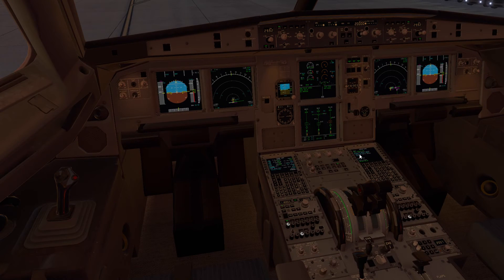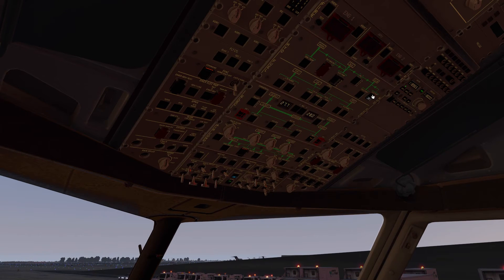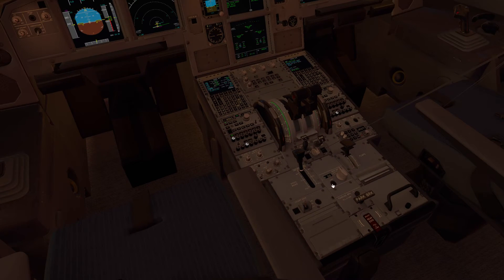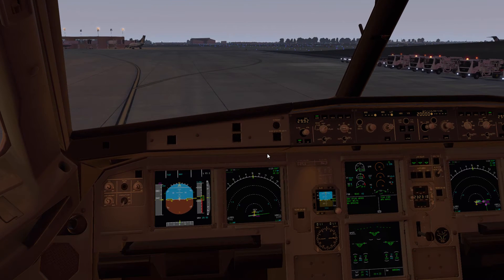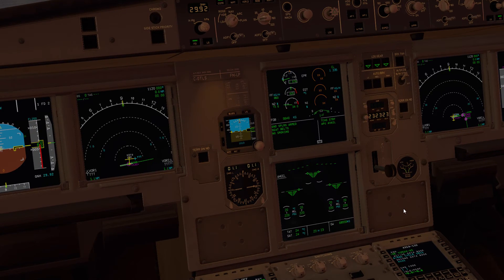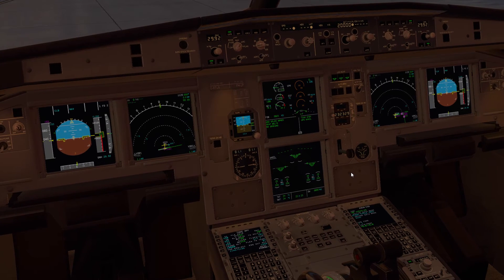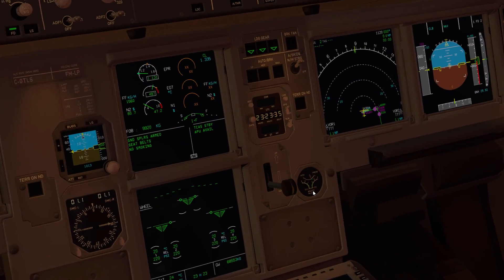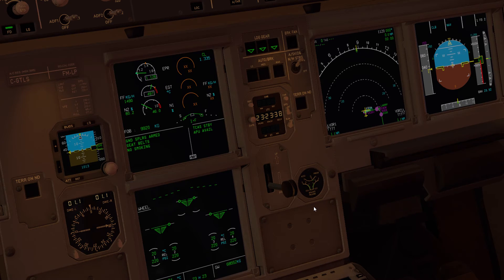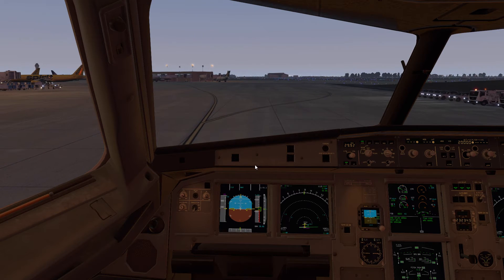After start checklist: engine anti-ice is off, yellow electric pump is on, rudder trim zero and reset. Taxi checklist complete. Brakes off, taxi light coming on. Now we'll do a brake check — we want to make sure the aircraft has reverted to normal braking law. When we apply the brakes we should not see any change on the accumulator gauge. Applying the brakes — no change — that means the brakes are in normal mode and working correctly.